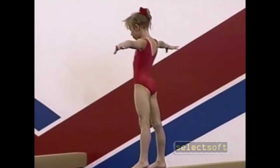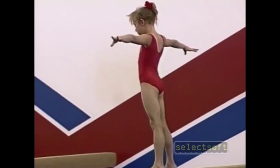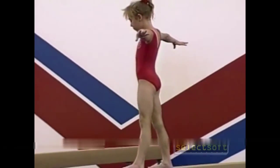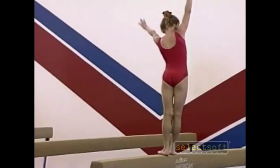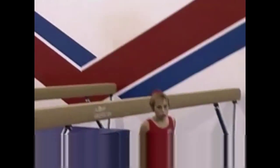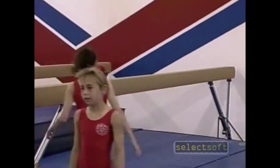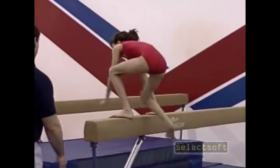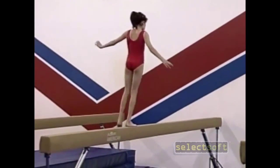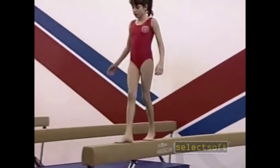You know how to do dip walks forwards and backwards? I think so. Okay, hop on down, Shawna. Nice straight leg in the air, make it look real pretty. Wait, stop. Come on back. Let's go real slow.